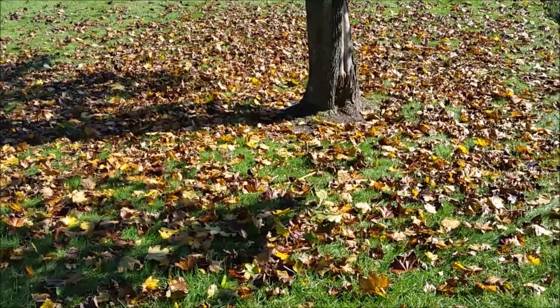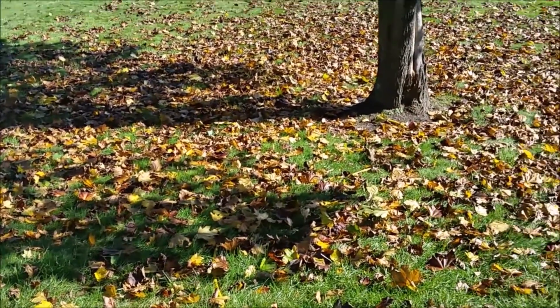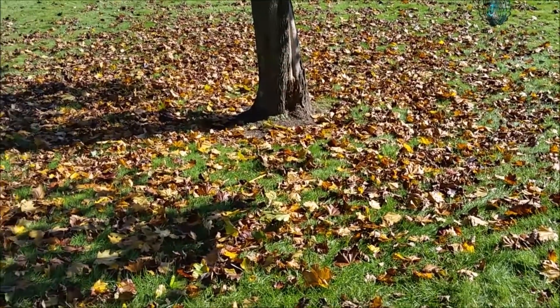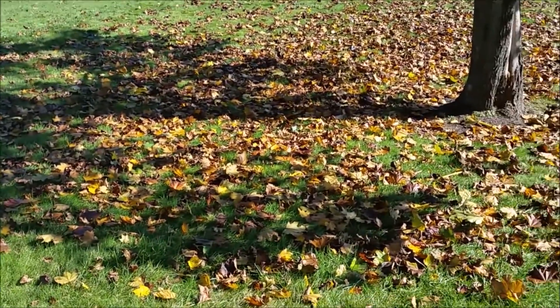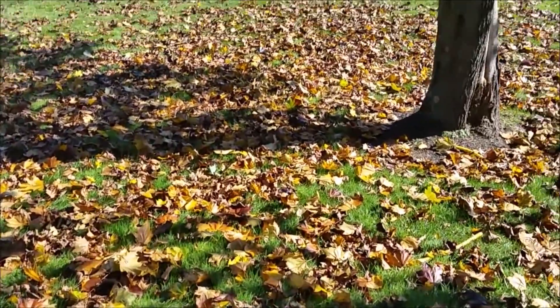Whether it'll work for you or getting a bagger would be a better idea. So I'm going to cut this and then I'll stop and you can see what it looks like after the fact. Like I said, there's a good bit of leaves.